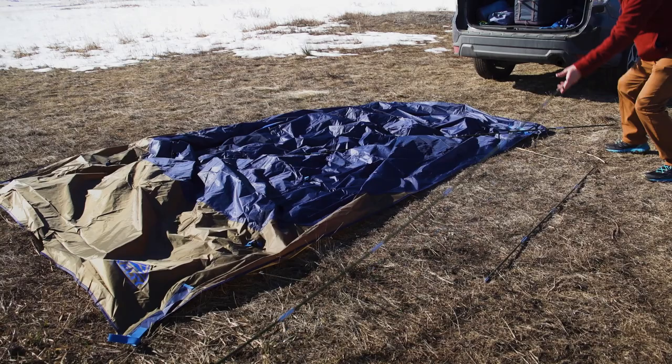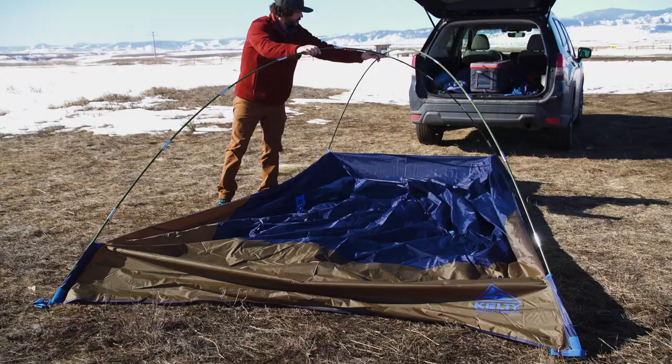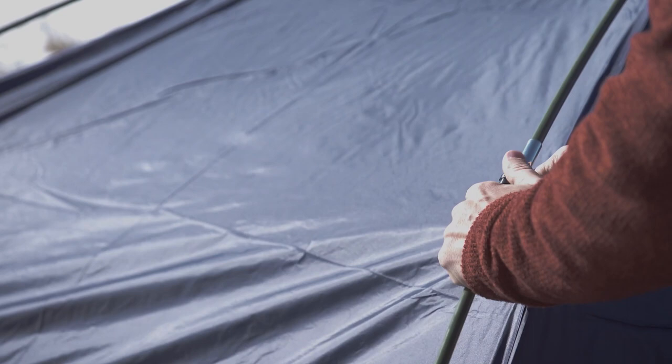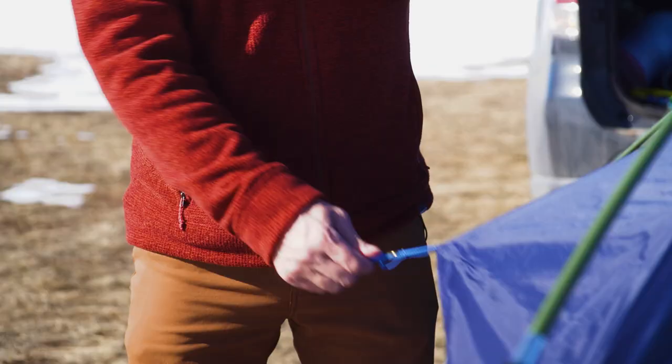On flat ground, simply cross the poles in our intuitive x-pole design. Set the shorter pole aside for now. Slide the poles into the Kelty Quick Corners and SHAZAM! The poles stand on their own. From there, clipping will be a breeze — just lift the tent body up to the poles and clip it into place. Take the shorter pole and slide it above the crossed poles and into the grommets.